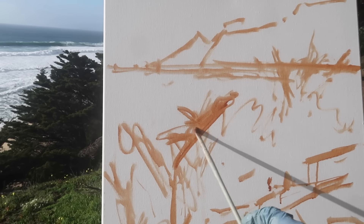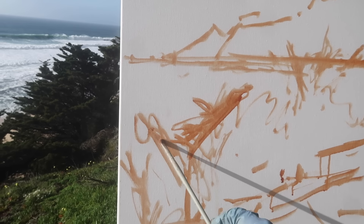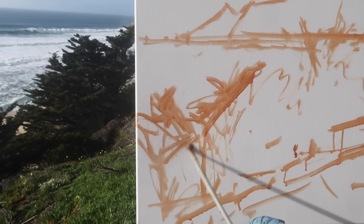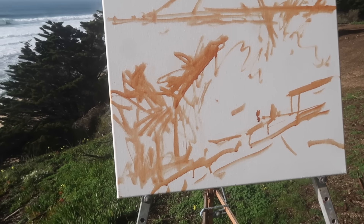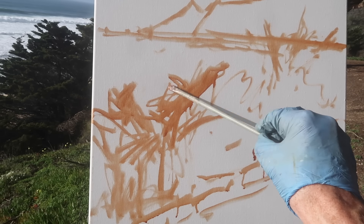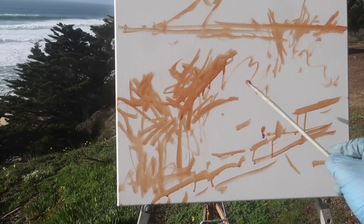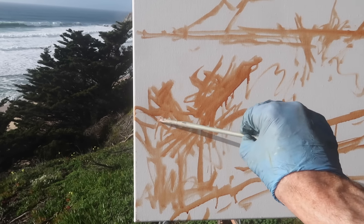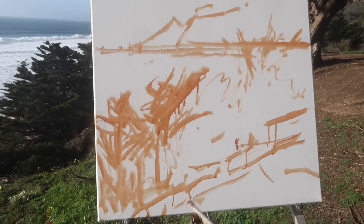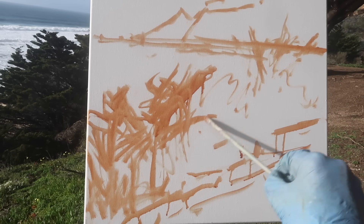I'm painting on oil primed linen today, and to be honest I don't really like this surface very much. In the past I haven't had much luck with it — it's very absorbent. I think it's only single primed linen. I'm not crazy about this surface to paint on. When I'm painting on canvas I like to use medium texture cotton duck.